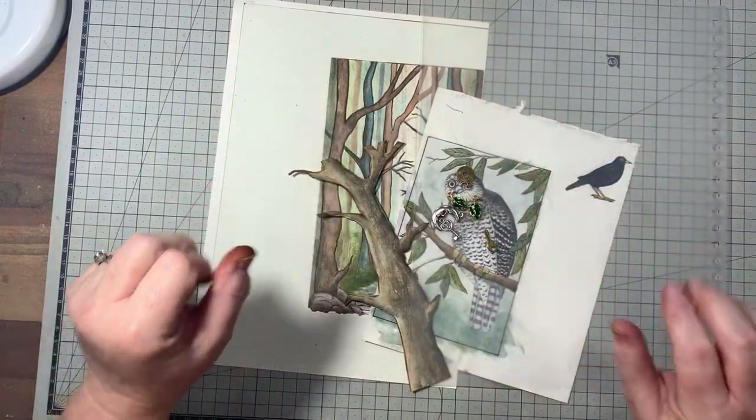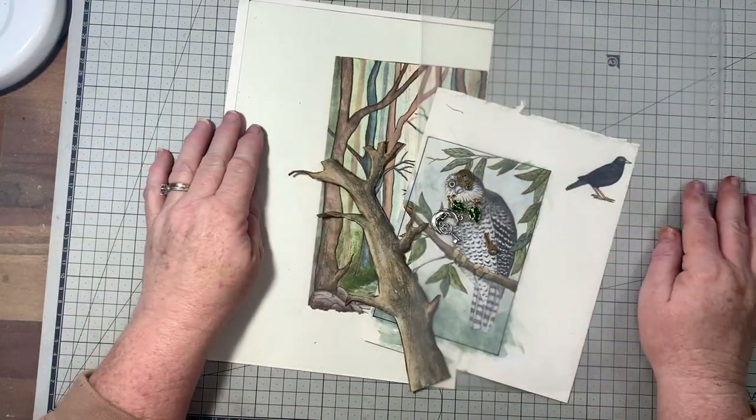Hello everyone, I'm Marianne, the Aussie Crafter. Welcome to my channel.